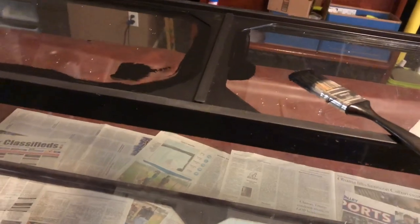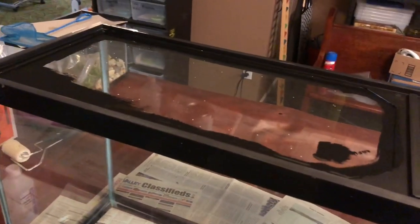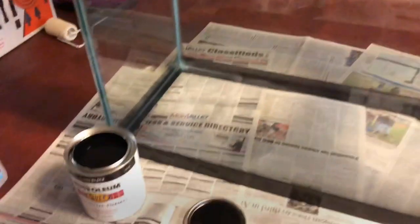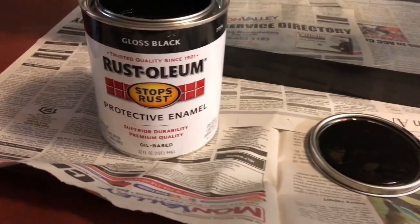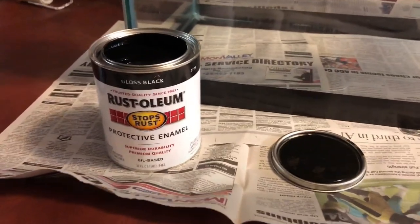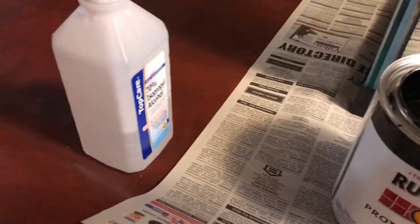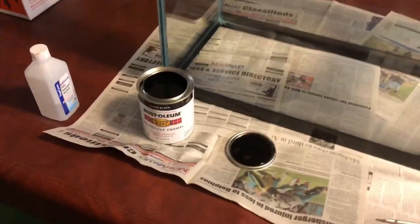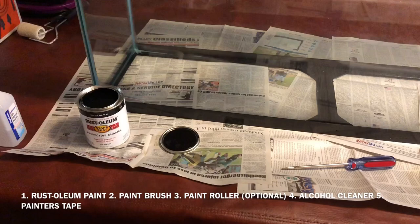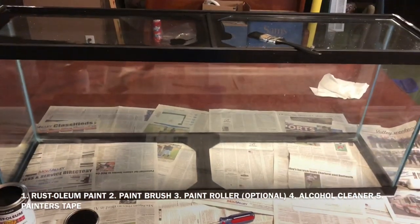You want to paint around your seams. If you're not using black, you want to use some painter's tape, especially for the back of the aquarium. The type of paint you want to use is Rust-Oleum — this works well on glass. I'm using glossy black. All you'll need is a paintbrush, a roller, the alcohol cleaner if you have it, your Rust-Oleum paint, and painter's tape. Five things: brush, roller, paint, cleaner, and tape.